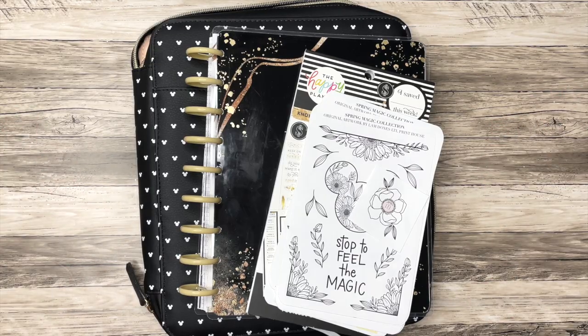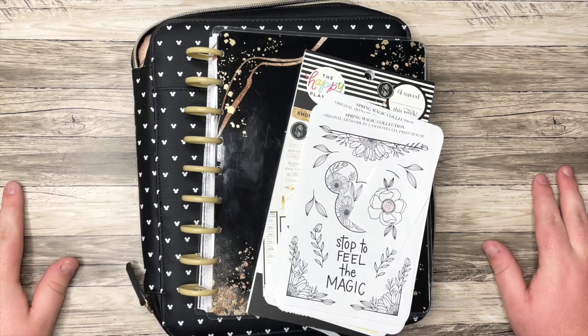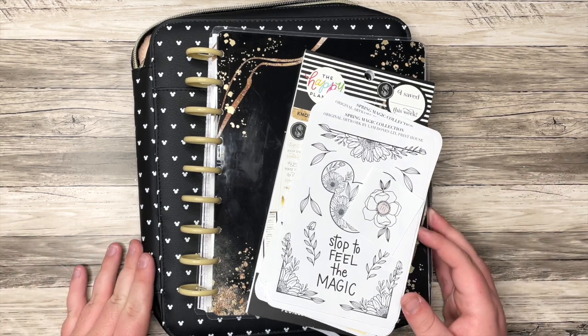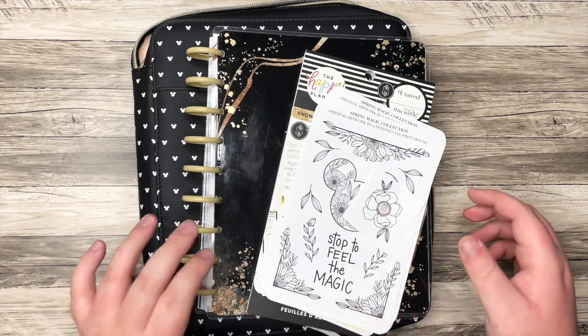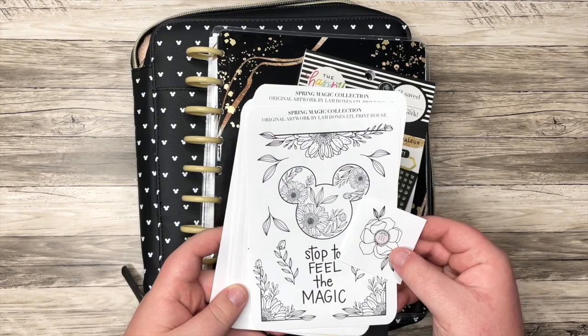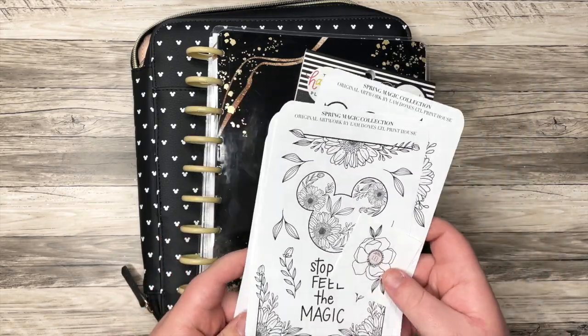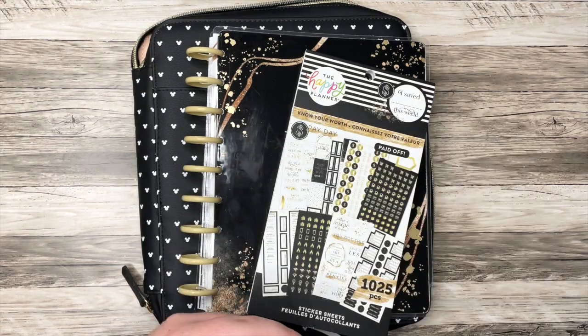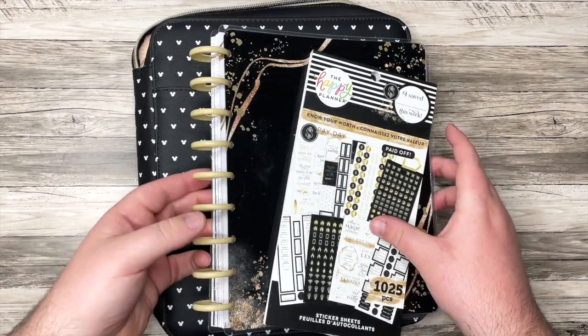Hello, everyone, and welcome back to my channel. I'm Christopher with Plan Your Truth, and in today's video I have some happy mail to show you, some of which is from The Happy Planner, and also some from this new shop to me, which I'm really excited about, and I will link her down below. It's LTL Print House, it's a small shop, but I want to start with the Happy Planner stuff.